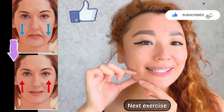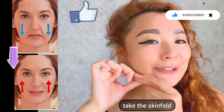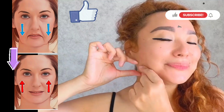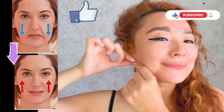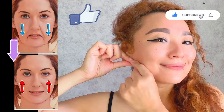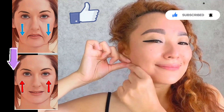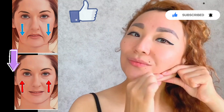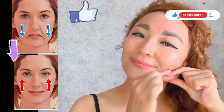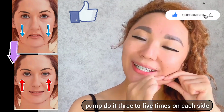Next exercise: take the skin fold on your jawline and pump. Do it three to five times on each side.